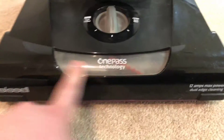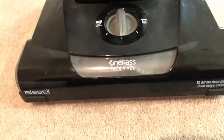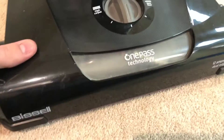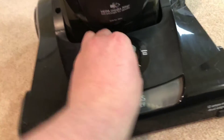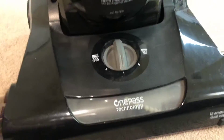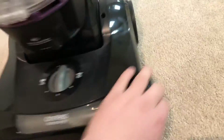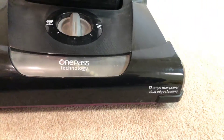So as you can see on the bottom, it says OnePass Technology with the brush — you can see through right there. It says Bissell right here. 12 amps maximum power, dual-edged cleaning. You have five height adjustments — from bare floor all the way up to high carpet. I keep it on medium. There are some scratches from use, but it's overall in good shape.